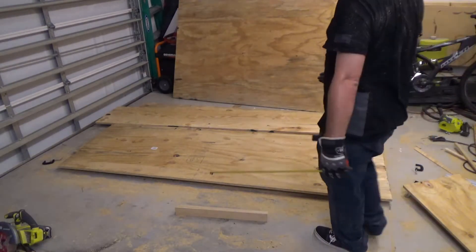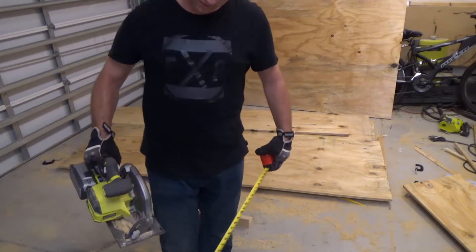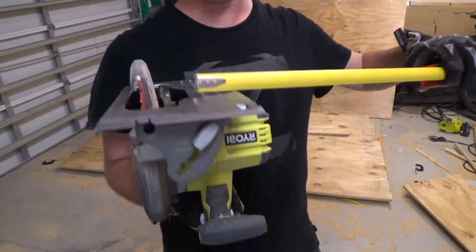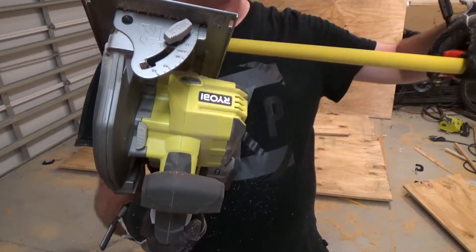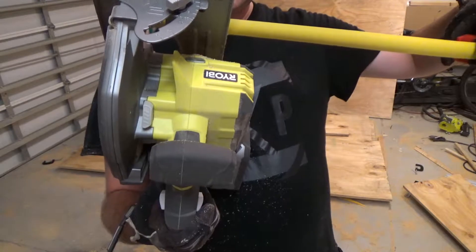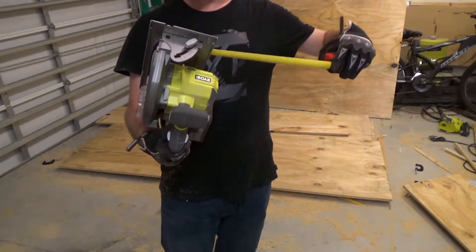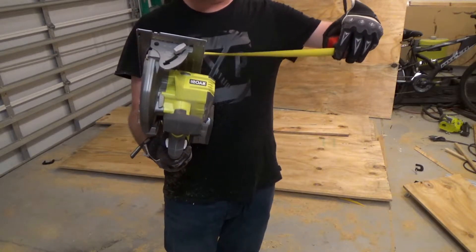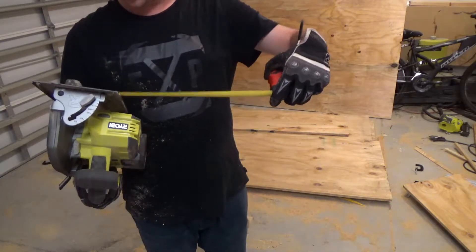Here's what I'm going to do a little bit differently than last time — something smarter. I need to measure from the edge of my blade to the other side of this guide, and that gives me the distance I need to add to my measurement. It's five and seven-sixteenths — wait, measure again — four and seven-sixteenths. See, measure several times. So I'm going to add four and seven-sixteenths to my actual measurement.